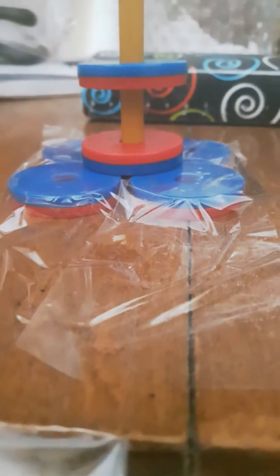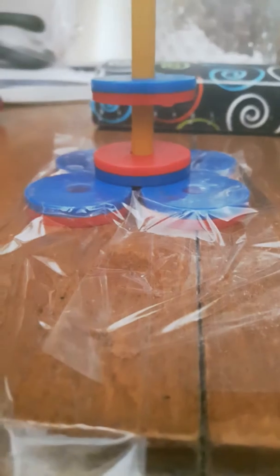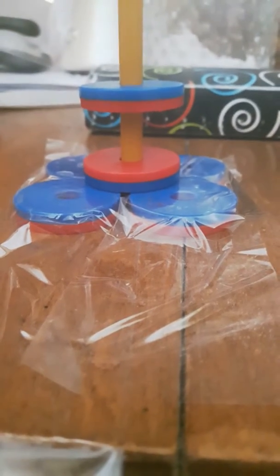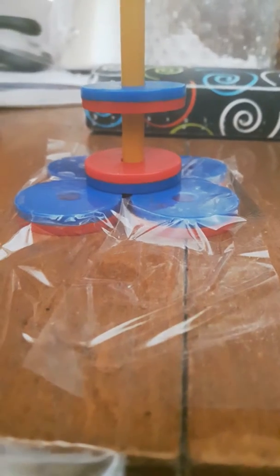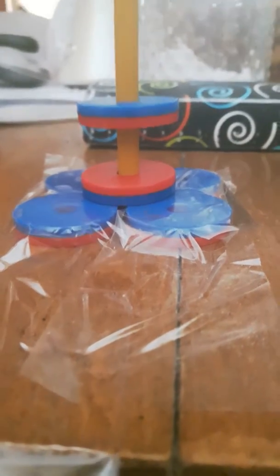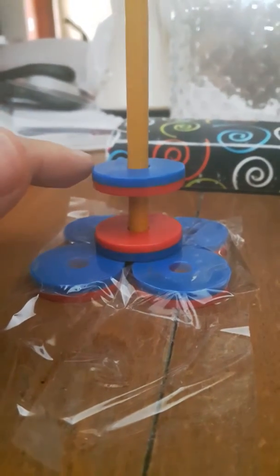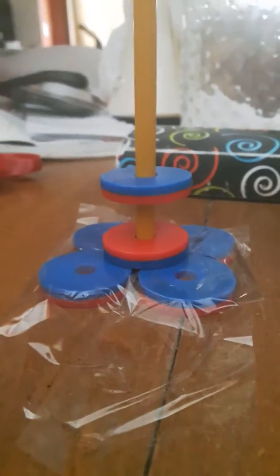Greetings all, I have a real conundrum for you today. I've got four magnets here which are set up as blue supposed to be repelling a blue, and you can tell that the red poles of the two magnets up here — these two — are repelling each other as per typical magnetic repulsion.